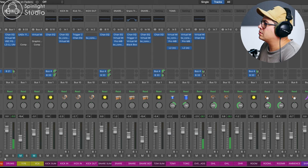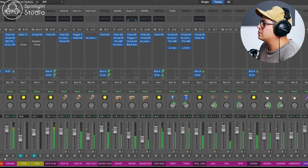This is our drum mix at the moment without any parallel processing. It sounds pretty cool, but let's say we want to add a bit more impact to our sound, get a little bit more attack on the kick and the snare and the toms.